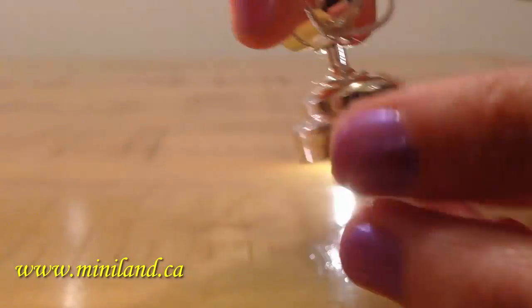We make them in two different colors, silver and shiny black. And if you don't want to hang them, they are just as cute sitting on their base. You decide.